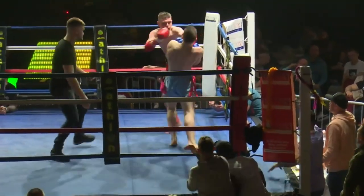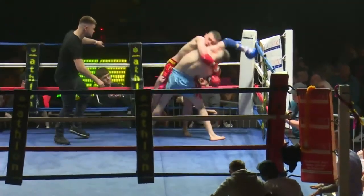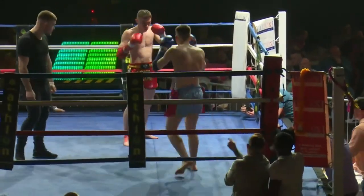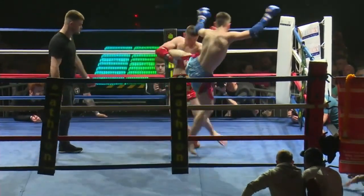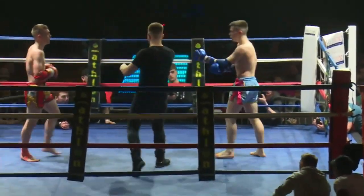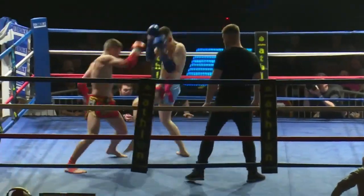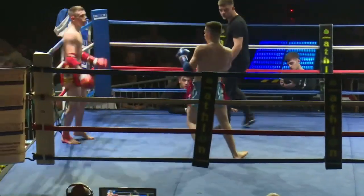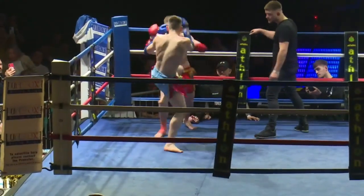Beautiful knee there, the elbow, push kick to the face — he's putting on a show at the moment, Lewis George. And so far we've really shown Gillies hasn't got anything to answer for, has he? Young Jamie Gillies — but it's a long way to go. Nice elbow. Beautiful body shot on a right elbow there from George. It was sweet.